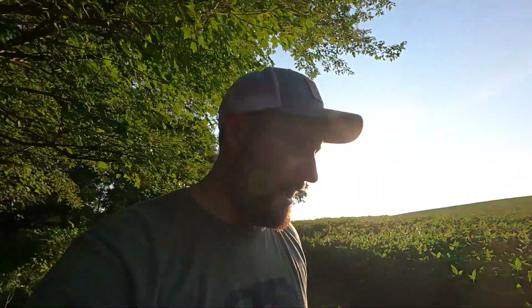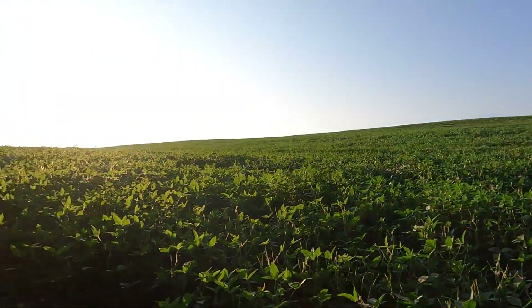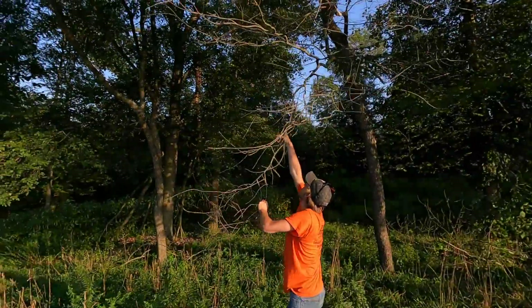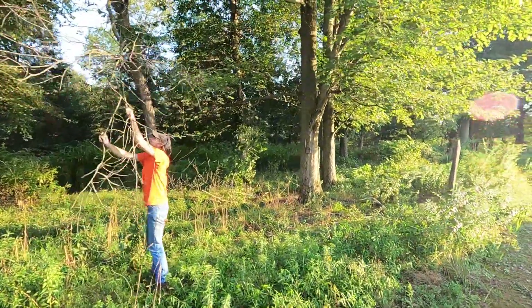Good afternoon — out here with Rem hanging a new Tactic Cam Reveal. It's about 80-85 degrees and around 6:45. We parked the truck and came up to find a new place for a tree stand. You can see we've got beans right here, and as soon as we were walking through we saw a really big buck — probably 10 to 12 points — and then we kicked out two other legal bucks. Rem is cleaning up sticks and we got the Tactic Cam on this tree.